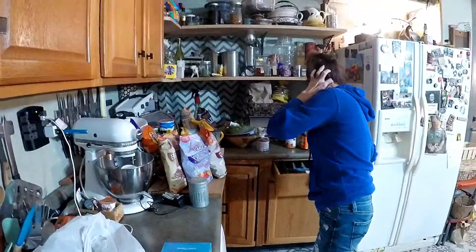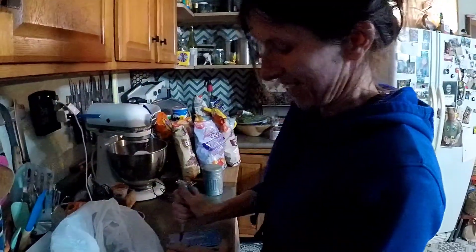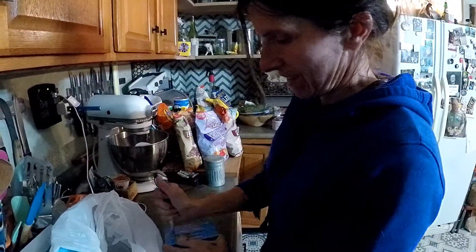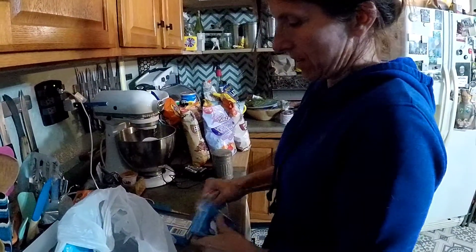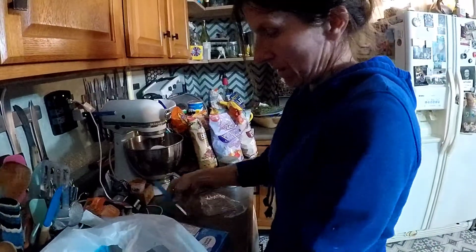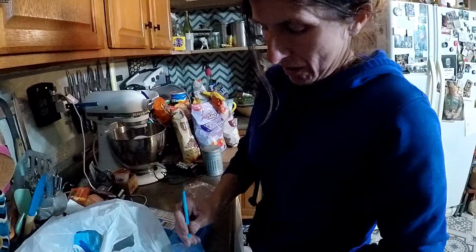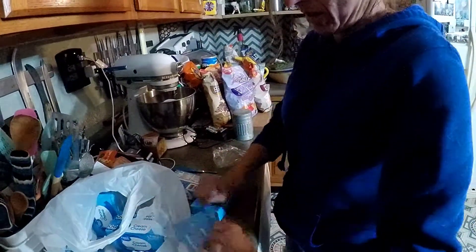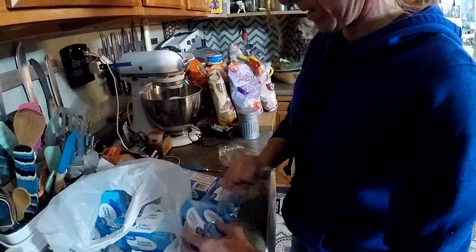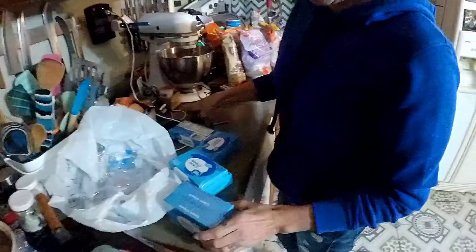Alright, we're in the kitchen with the Gypsy and we're going to show you how she makes her famous cheese ball. This is like a family favorite from multiple families. Every holiday they've got to have Tammy's cheese ball. It's pretty simple. I know there's a lot of different cheese balls out there, but if you follow this, it's going to be a winner. So let's check it out.